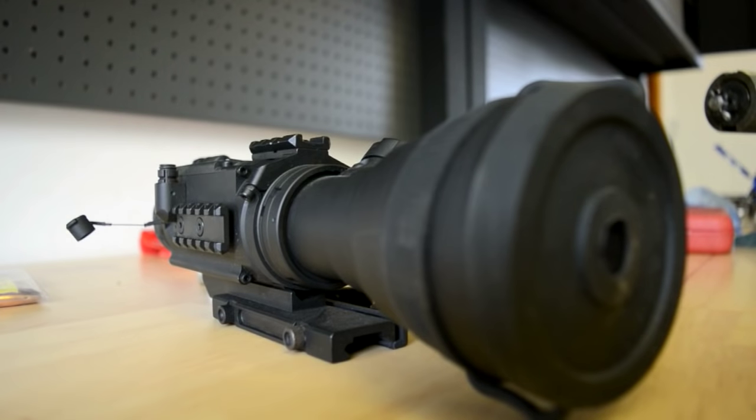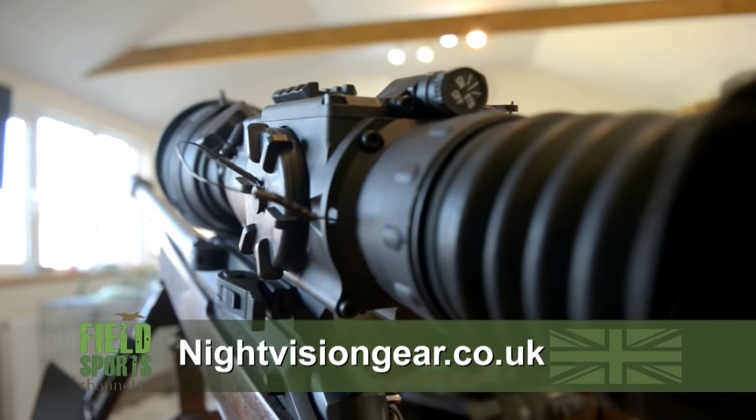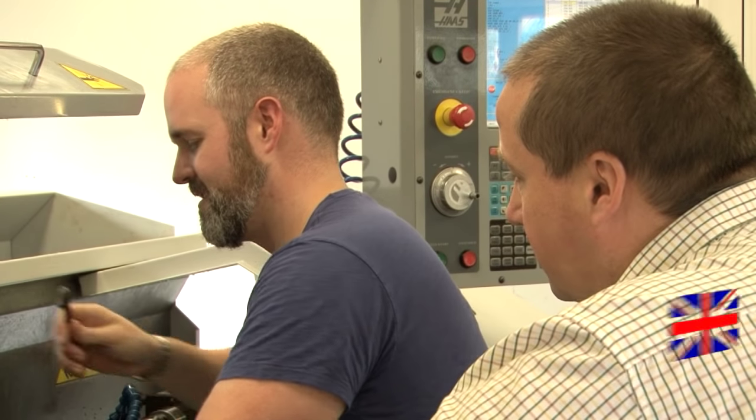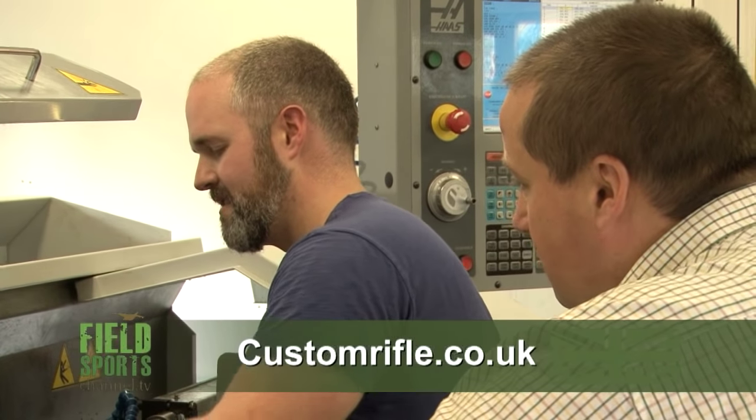I'm chuffed with having my 22-250 back - it's so nice having that back and having a play. So I'll have to thank Paddy for that one again. It was a very successful night's foxing, with the new rifle and new technology giving Roy even more of an edge - as if he needed it. For more information about the Drone Pro 10x go to nightvisiongear.co.uk and if you want a new rifle or to give one a new lease of life, give Paddy a shout at customrifle.co.uk or on Facebook.